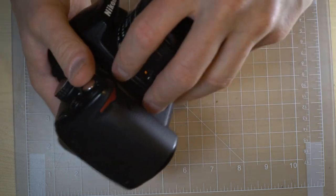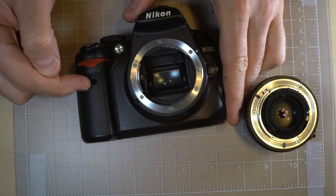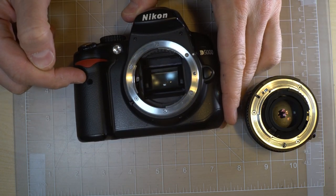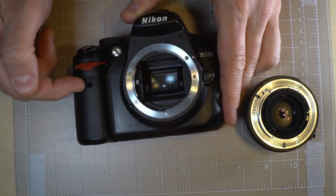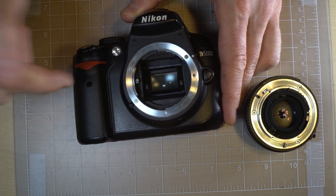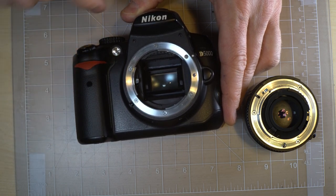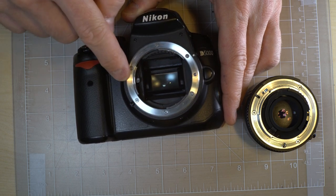On the camera's front, we have a few different things. This is your infrared receiver — if you have a remote control for your camera, this is where the remote control's infrared will be received by the camera on the front, so you can stand in front of your camera and use it. Autofocus assist light.